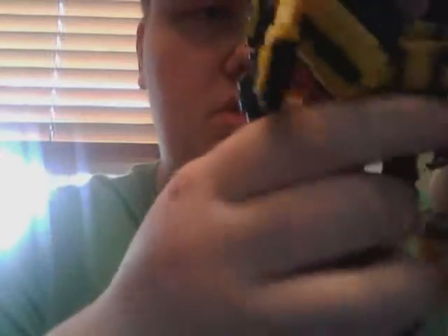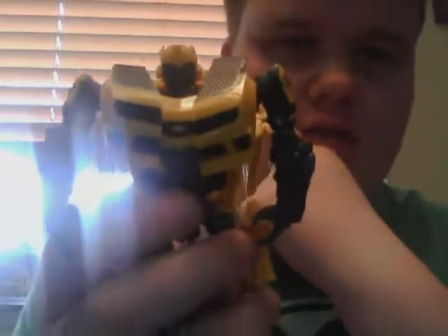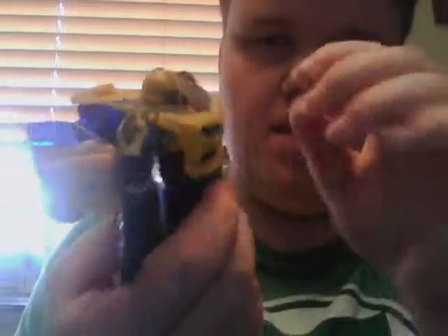This back here moves. This junk here moves, so you can put it however you want. I can put this down, making it look like he flies, or it could go back up. His little chest pieces move, which is pretty cool. And this back thing you can have up just like that, or you can push it in the back to keep his head stay. And yeah, that's basically it for that one.